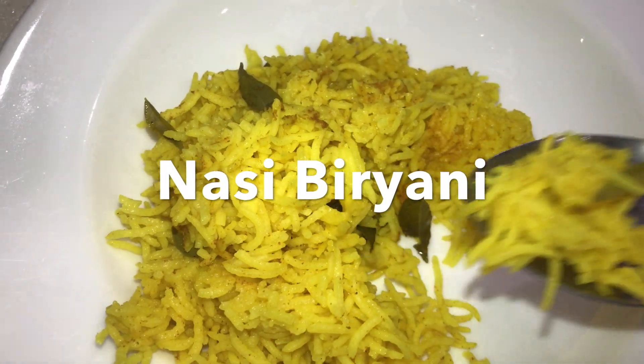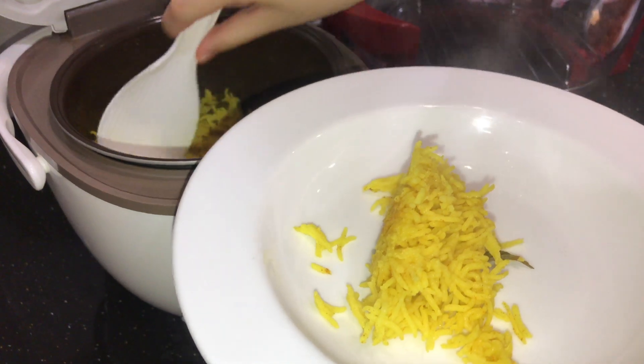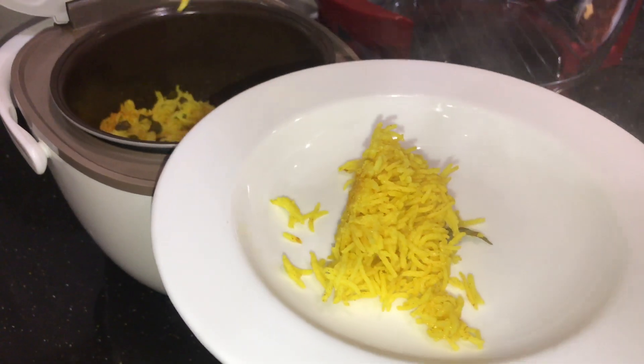Hey y'all, I'm Yuan, and welcome back to Yuan's Scullery, where today we'll be learning about how to make nasi briyani, because who doesn't love themselves some nasi briyani?